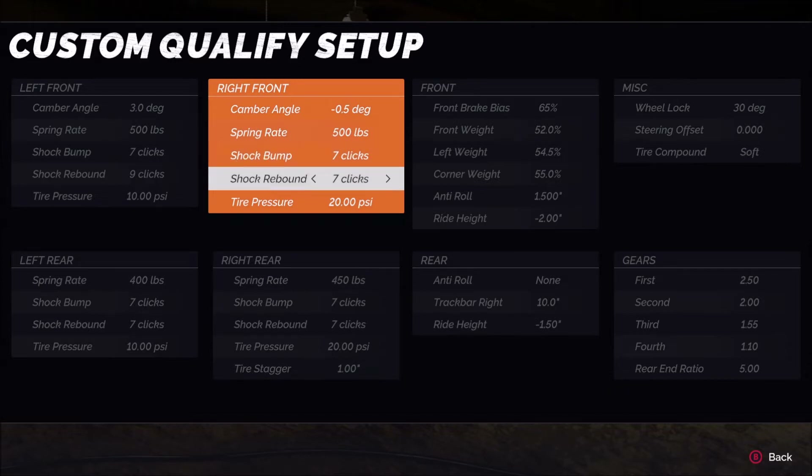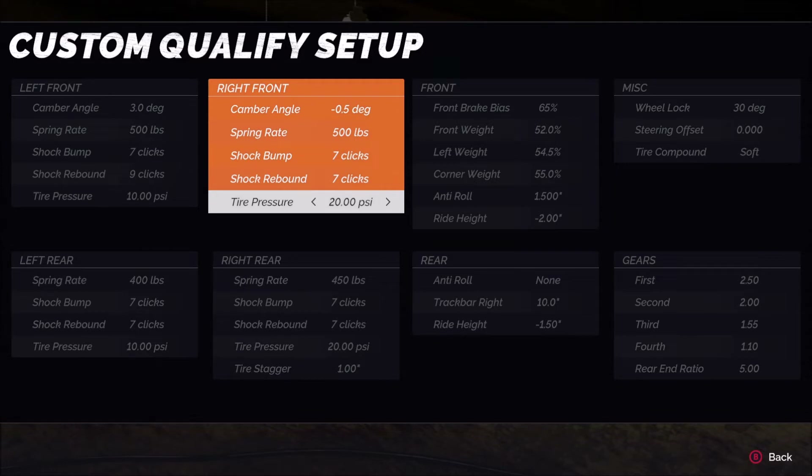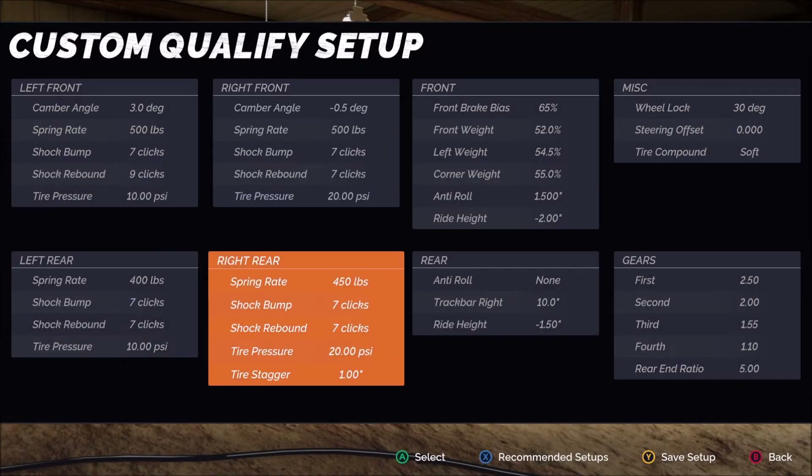The shocks I left alone — that will go for pretty much all my setups in this game. It's very easy to dial a car out with shocks and adjusting them is a very individual performance adjustment, not something I want to cover in a general setup video. On the right front tire pressure, we're at 20 versus 10 on the left sides. More tire pressure generally takes away a little bit of grip, though in this game going from minimum to maximum doesn't show a huge change — it's very much a personal preference of feel. I highly recommend trying increasing tire pressures by 10 or 15 pounds and seeing how the car performs for you.